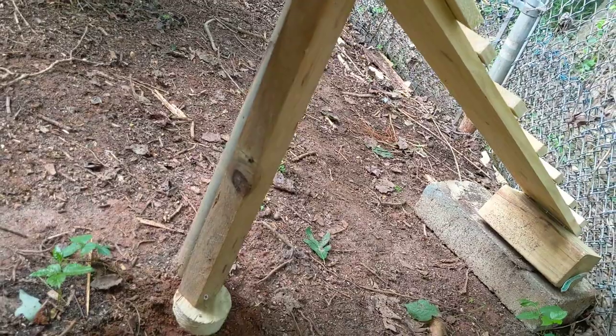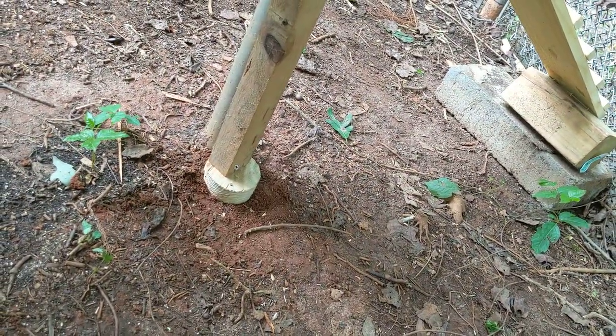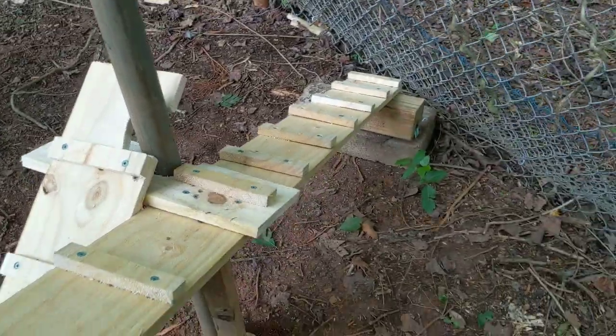There's a center support here with a piece of scrap 2x4, centered on a piece that came out of my hole saw when I cut the hole. I wasn't sure if this was gonna be too steep for the chickens.